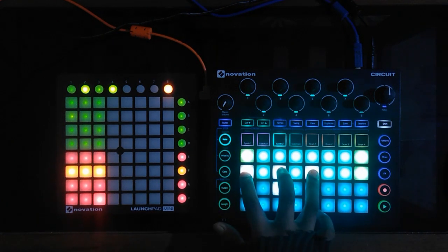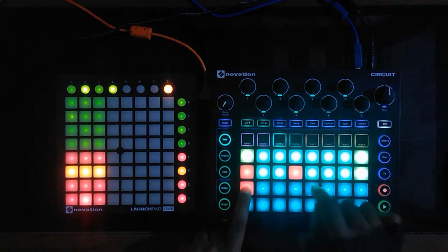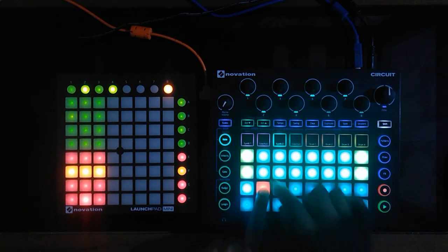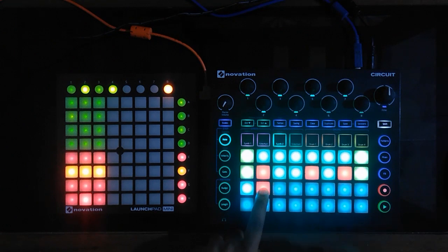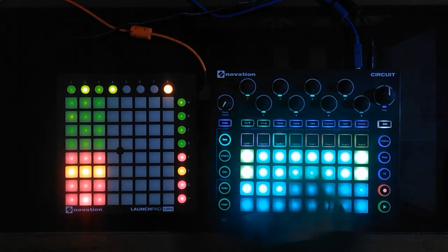In the third track I have an arpeggiator. First of all, let me create the chords — on each step you can have up to 16 different chords in a pattern, which I think is enough for a song. Now let's record each track one by one.